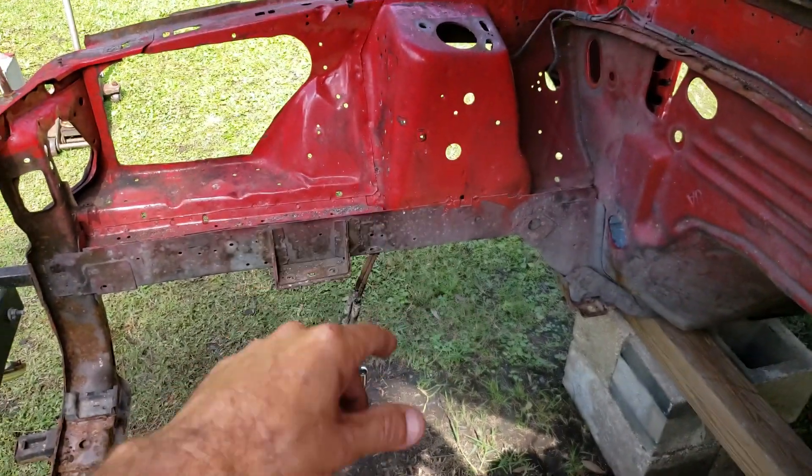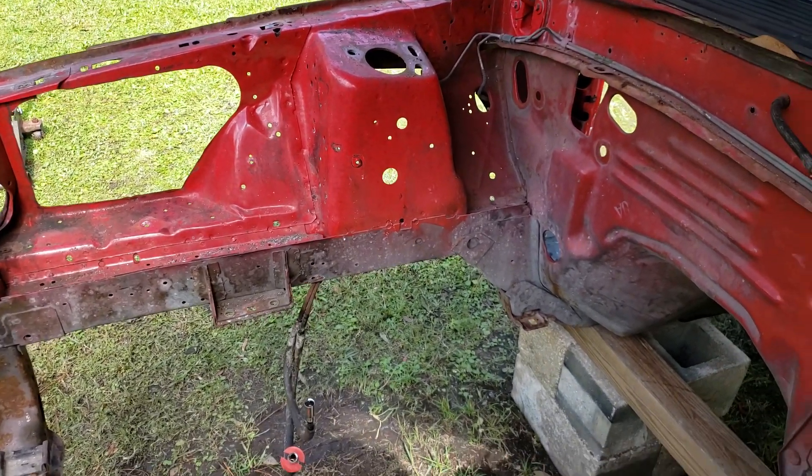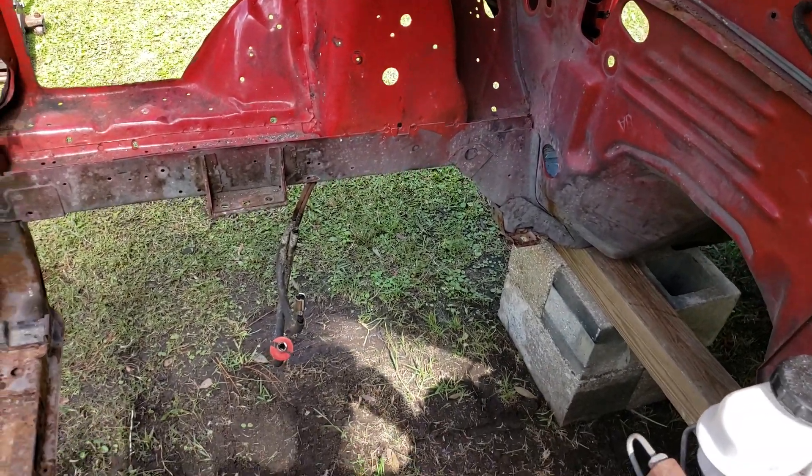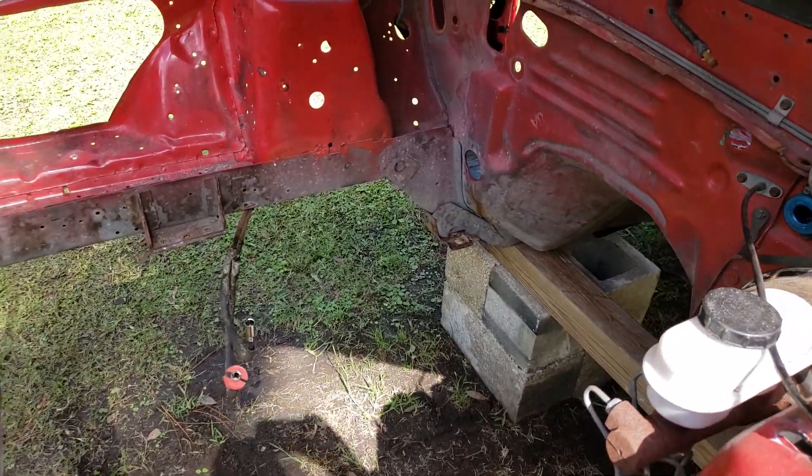Get rid of the lip — kind of get rid of the lip on everything. Then like I said, fill in all the holes and kind of smooth everything out. It's going to make it a lot easier now that the engine is out. I'll probably pull all the fuel lines and stuff out too.